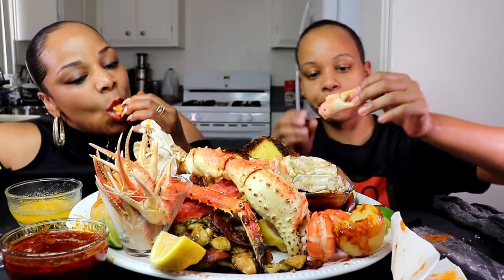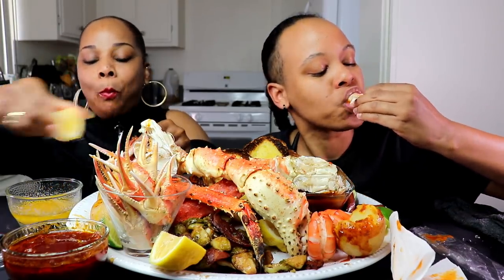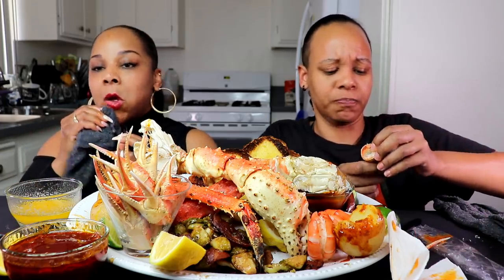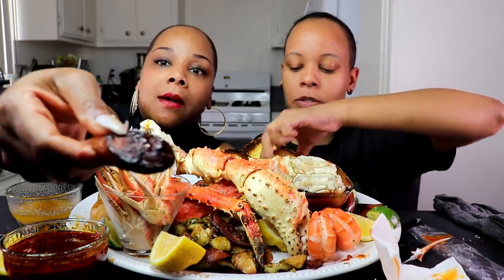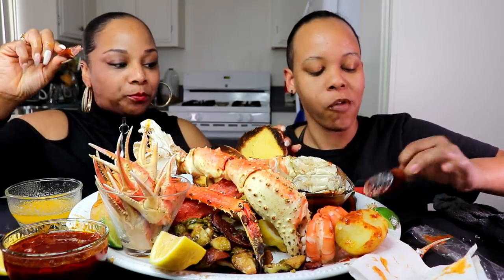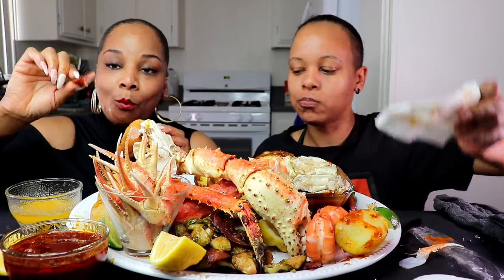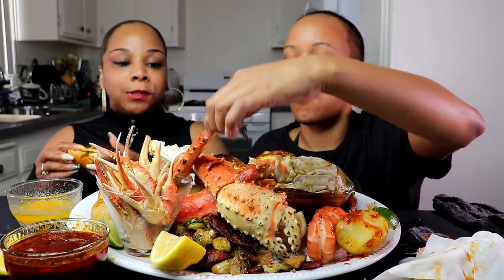I wanna get right into this snow crab. Y'all, we're on different sides today. It's a little difficult because we're both right-handed. We still wanna touch the sausage. These look so good, y'all — we like them dark and crispy. All my bread lovers, we got some brioche buns. We were actually supposed to do Cameron's crab cake today, but totally forgot. We'll be doing that soon.